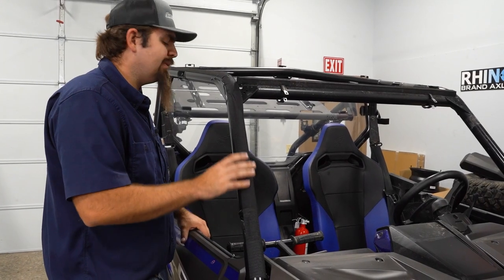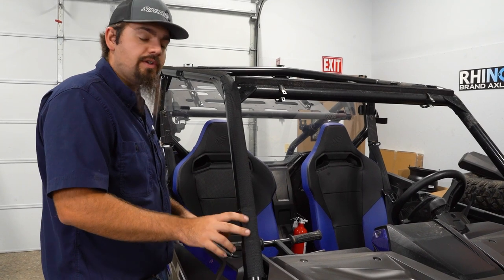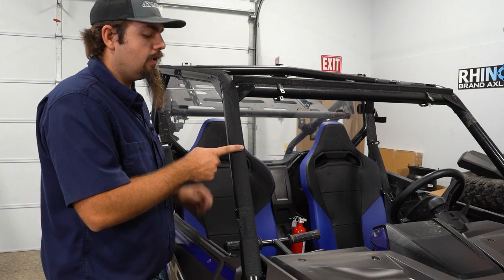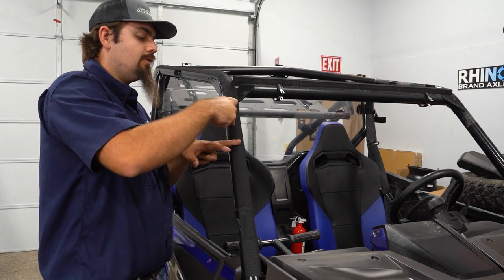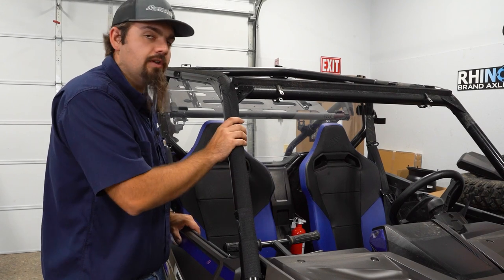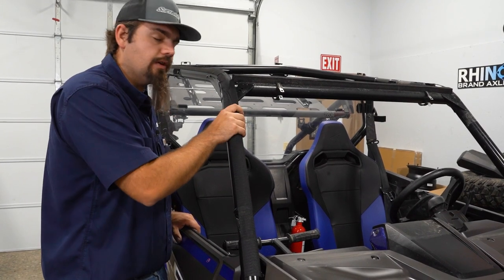So if you don't have a windshield, you're good to go. If you do have a windshield and you had a clamp here, you would run your hook and loop all the way to your next clamp. In between your clamps, you just fill in the gaps. You're not gonna run your hook and loop fastener over top of your cage clamp.